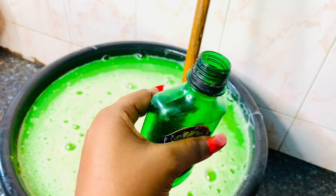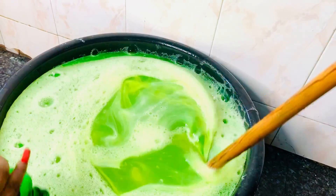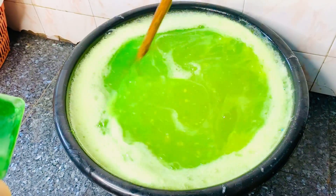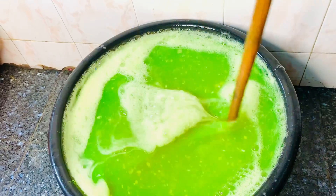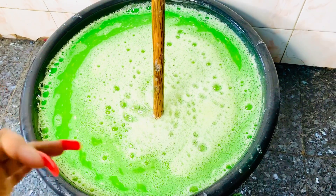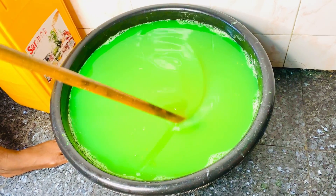Now this fragrance will give the soap a very great smell. We'll be adding this into the mix — it's little but it's powerful, trust me. My house smells like a rich man's house already. Mix it in — this is the final ingredient for today. We let it sit for five to ten minutes so the particles inside can dissolve and all the mixtures come together. This is the final result of our morning fresh liquid soap.